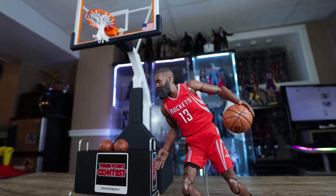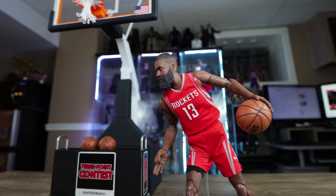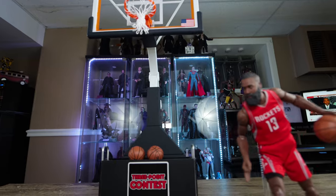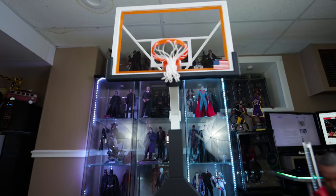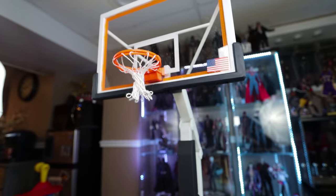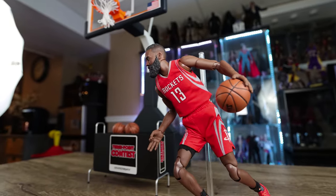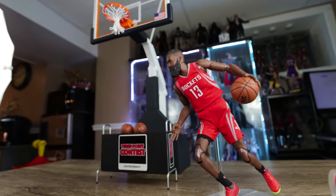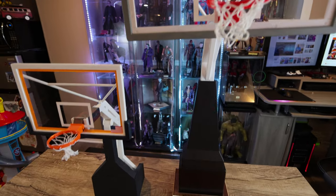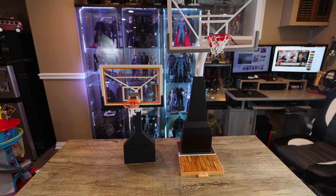I'm going to make this quick since you've maybe seen my old review. It comes with a large pole which I'll use for a size comparison to the one-ninth James Harden figure — a nice scale to the one-ninth hoop set. It's a weird scale honestly, because normally it's one-sixth or one-twelfth, but it is what it is.